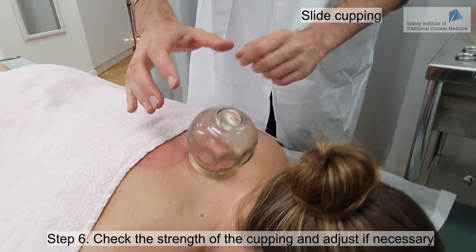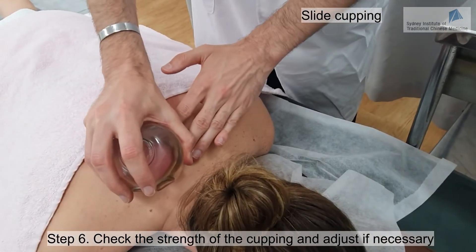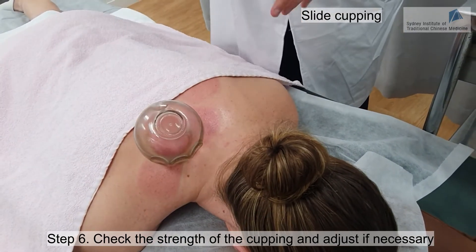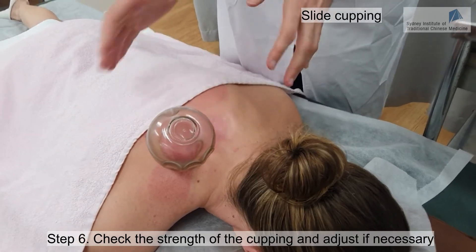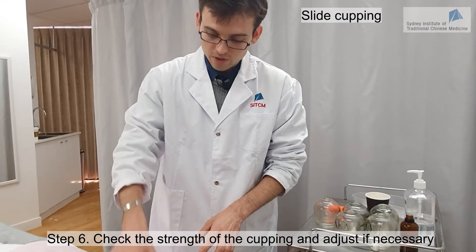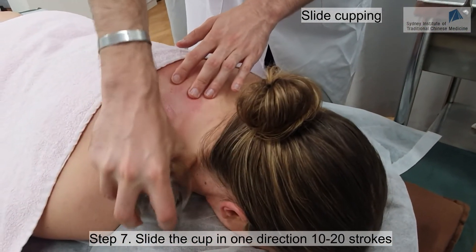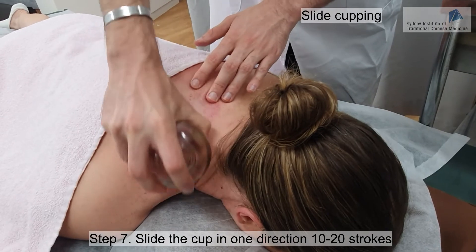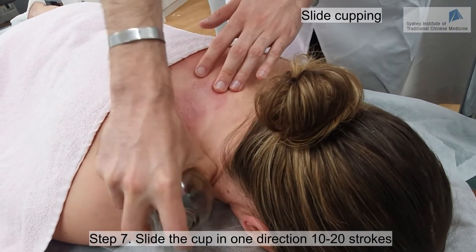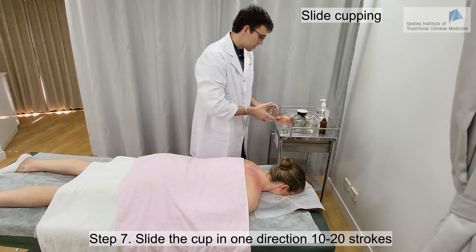I will now start to move. Linda, if it's too painful or too tight, just let me know and I can adjust it. It's a little bit painful — is it unbearable or still bearable? It's bearable, so we just continue. If it's unbearable, you can use your thumb and put it a little bit under the cup to release some pressure. We do 10 to 20 strokes to really release the tension and move the Qi and blood in this area.